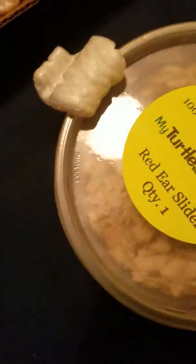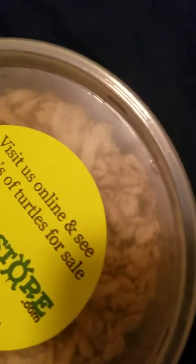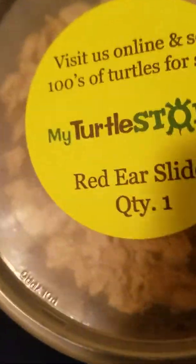All these packing peanuts. Here it is. If y'all know, I got a turtle for the channel. This is the place I got it from — it's a red-eared slider.